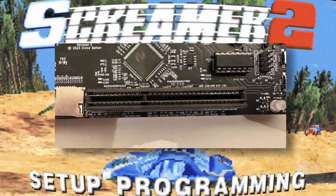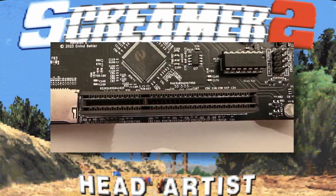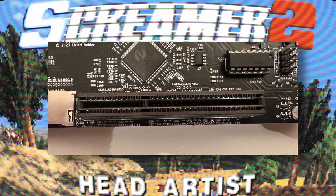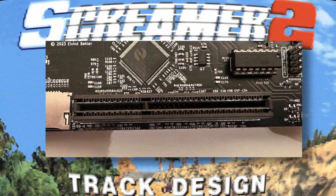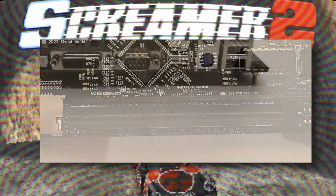For graphics there is an AGP slot, which means you will have to source your own graphics card. This shouldn't be an issue because there are plenty of AGP graphics cards you can find on eBay that are compatible with Windows 98 and DOS, and you can get them very cheaply.